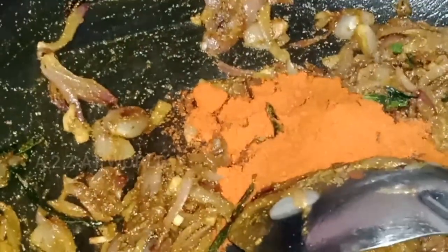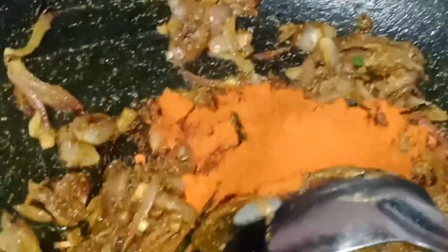Then add a little bit and let's mix it up. Let's put a little bit of water in the pan.